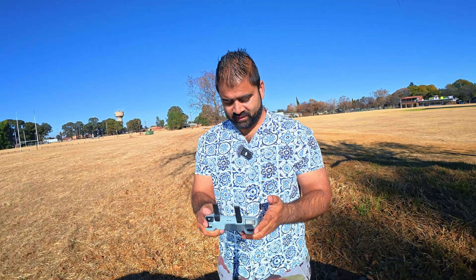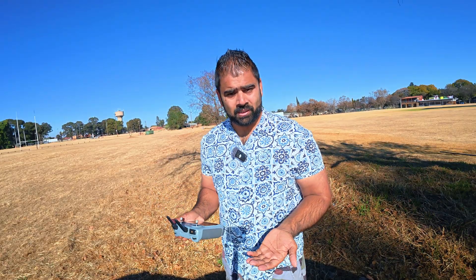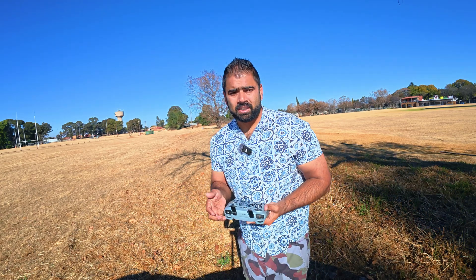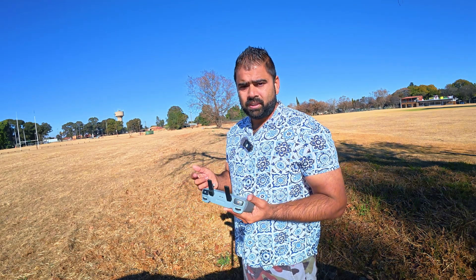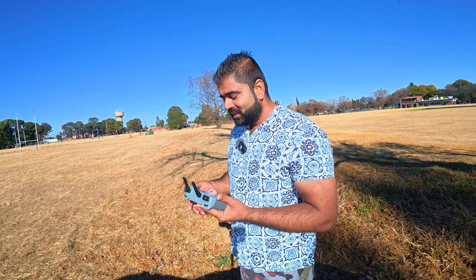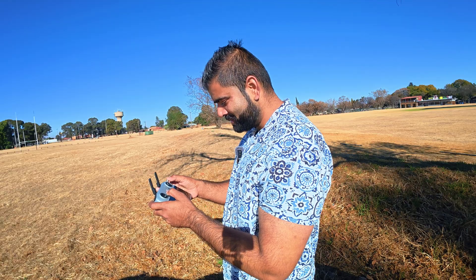There is clearly an increase in speed. Let's also test the auto return to home and see if that's working properly — so we know everything is in order after the latest update. DJI released the software update for the DJI Fly app, the drone, and the controller. Look at that camera quality — it's pretty amazing.